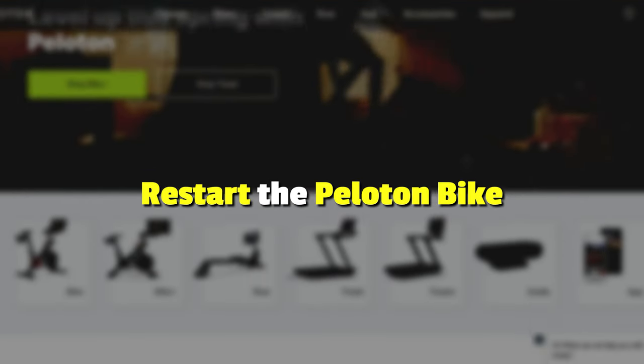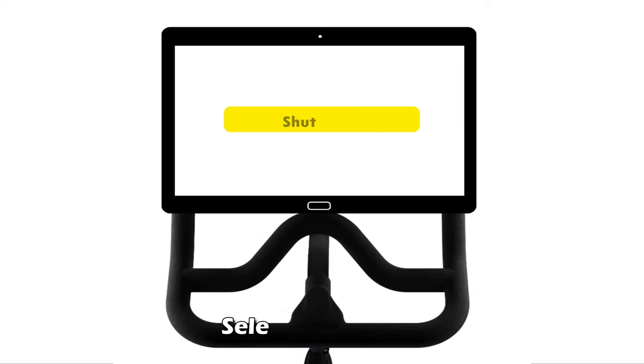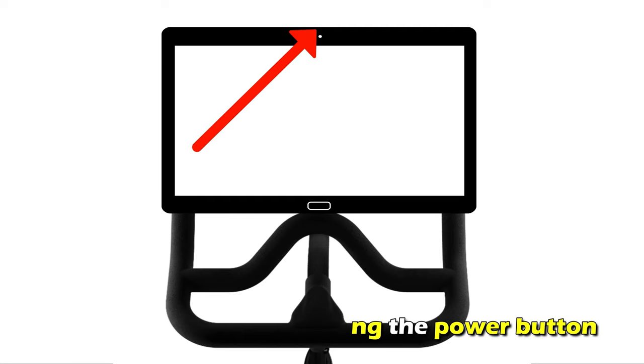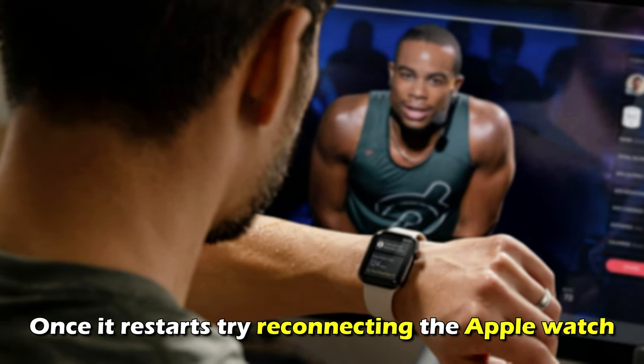Restart the Peloton bike. Press the power button for a few seconds until you turn off the bike. Select Shut Down. Give it around 30 seconds and restart the bike by pressing the power button. Once it restarts, try reconnecting the Apple Watch.